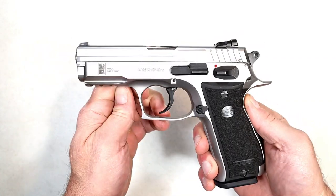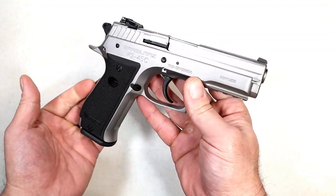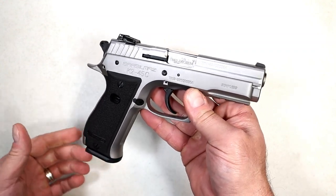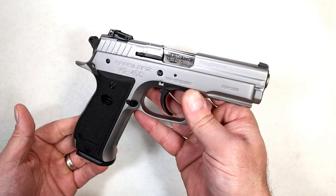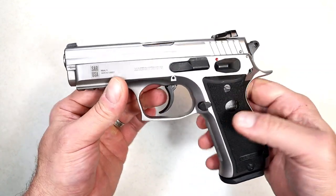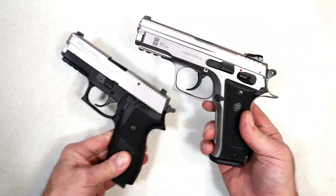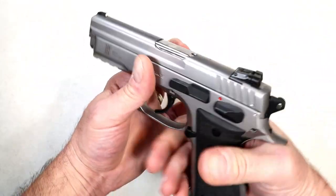Hey there friends, thanks for checking in. Today we're looking at a SAR K2 45C — all-steel frame, double action, single action, 45 ACP handgun. No matter who I feature, someone says you have to check out the SAR K2 models — they are amazing. I took this to the range already and it performed very well. This is like a CZ copy; it disassembles the same as the CZ and has many of the same features, but it also has a little SIG flare to it. Here's my P220 — you can see that SIG-ish look. It is a nice handgun, pretty heavy.